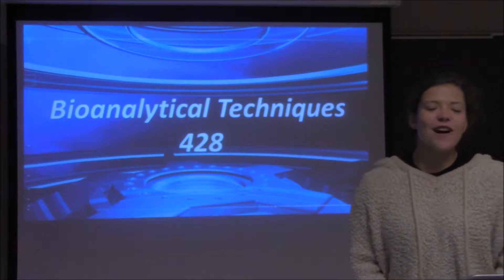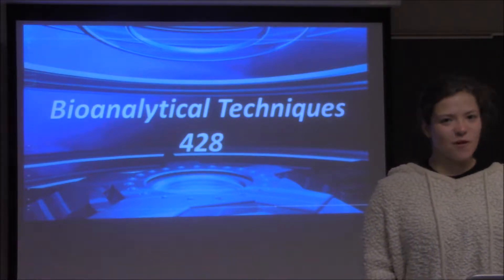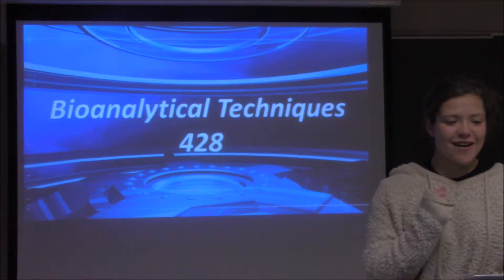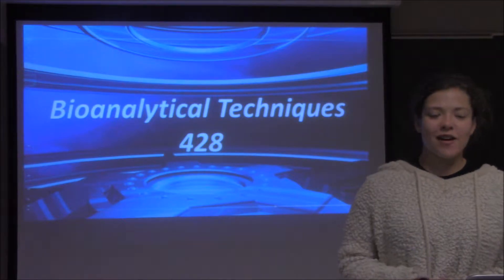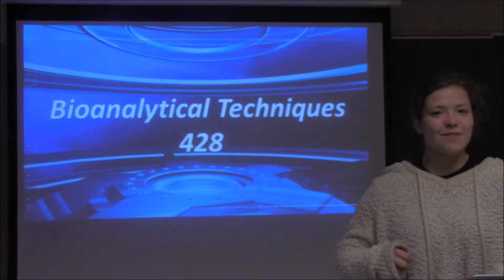Good afternoon and welcome to this week's edition of Bioanalytical Techniques 428, where we teach biochem and we make it great. Here on this week's episode we will be discussing circular dichroism. Here's Ray for all your circular dichroism needs.